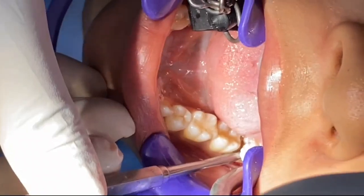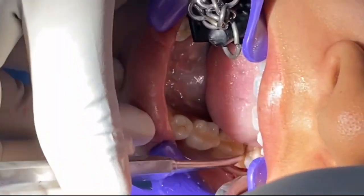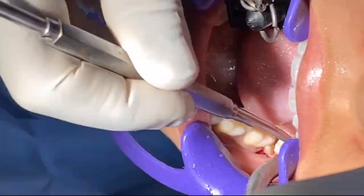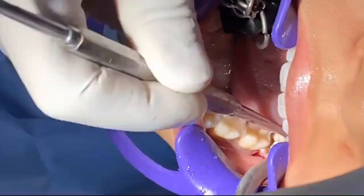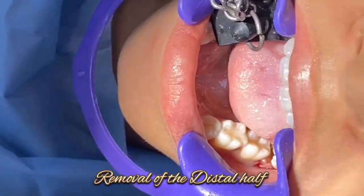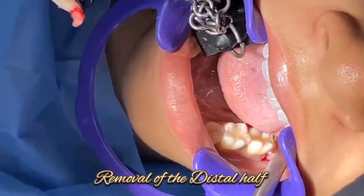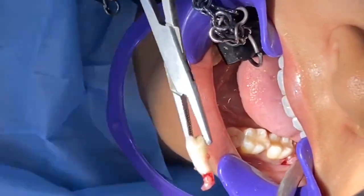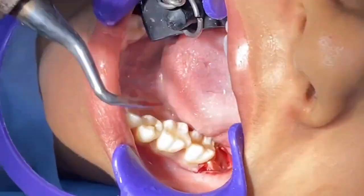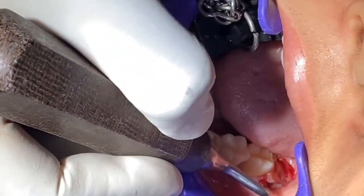Sectioning. Here I will be putting my periosteal elevator and try to do the purchase point here. This is a purchase point — we are already done.